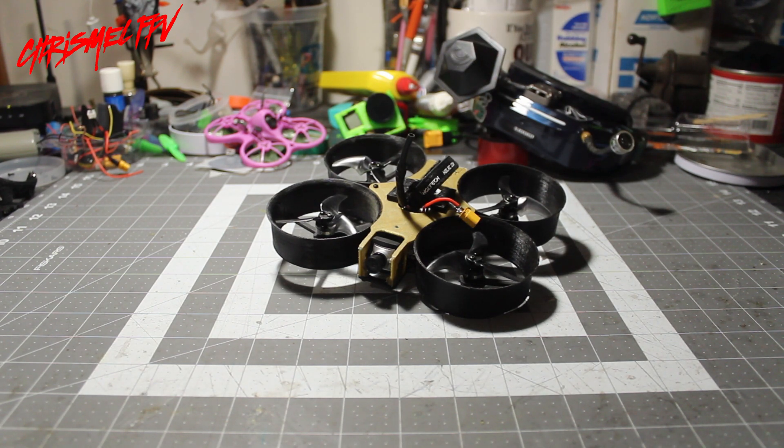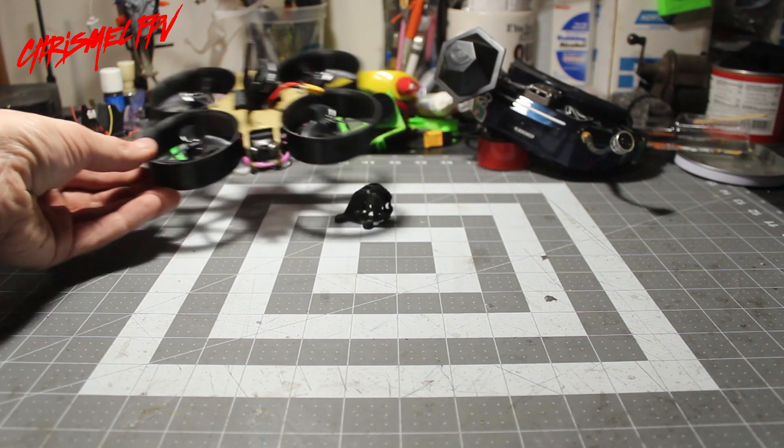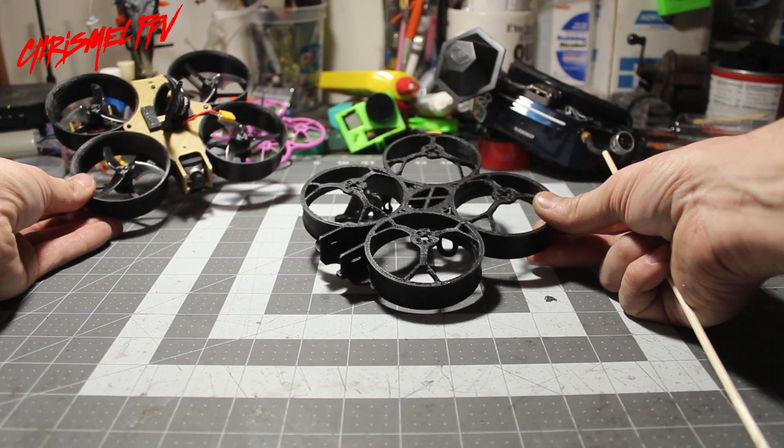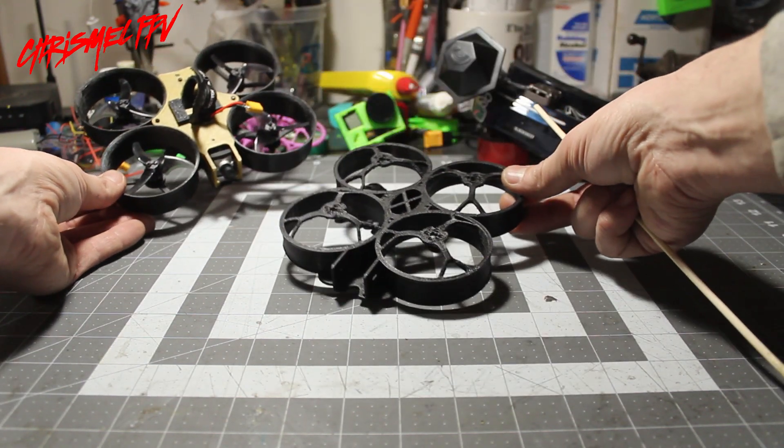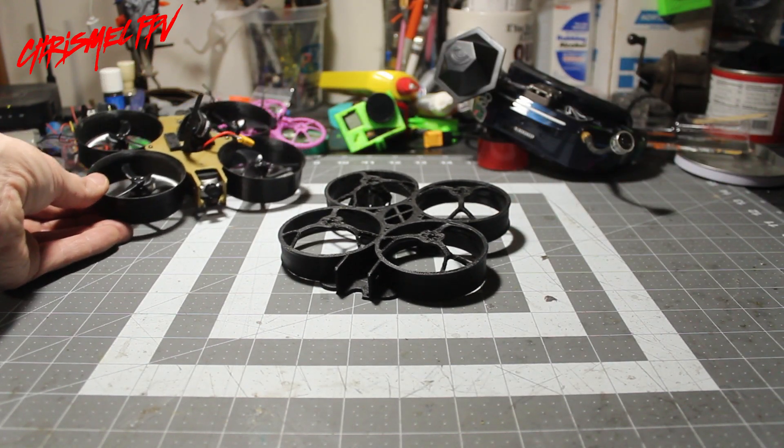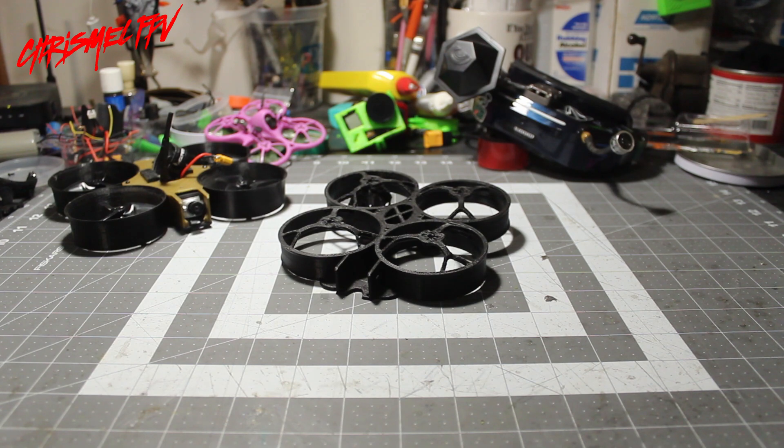Thank you for joining me on the first prototype edition of the TinyHawk Cinewhoop. Stay tuned for version 2 — I just did a new design and we're going to switch it out and make it a pusher. This one is a smaller form factor: motor to motor only 95mm and end to end about 150mm. A bit lighter, easier to build, and we'll see if she'll fly just as well. Thanks for tuning in and I'll see you on the next one.